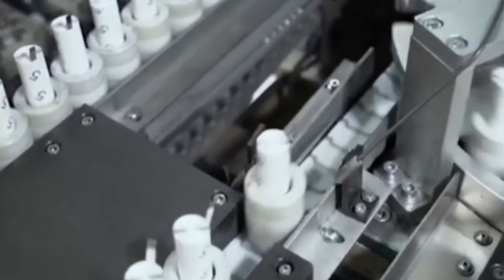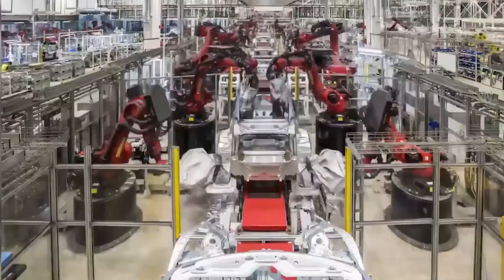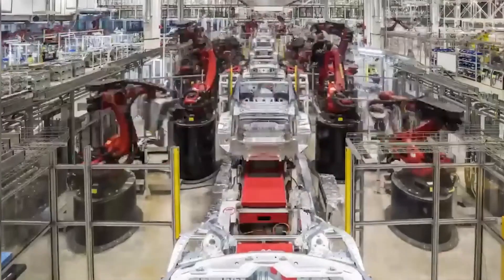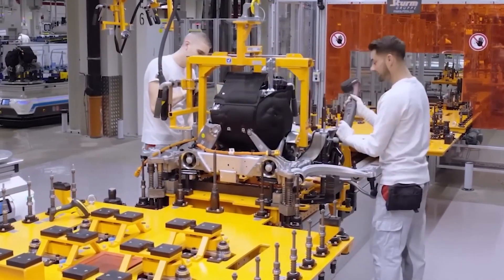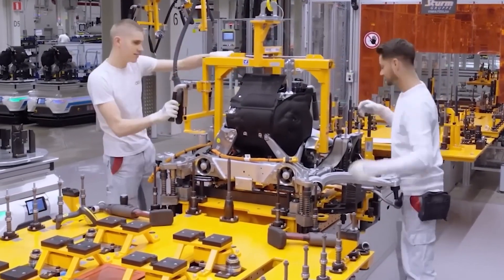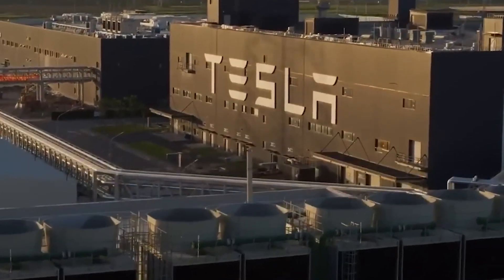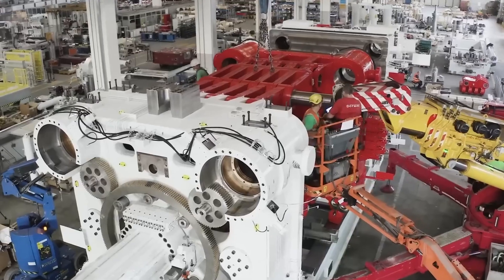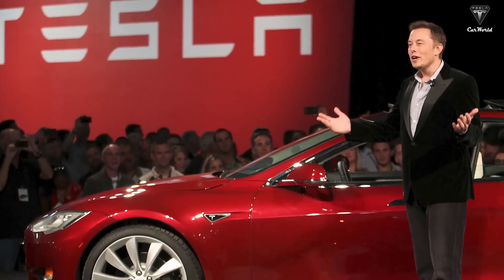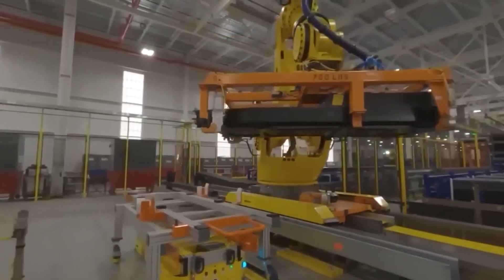Things appear to be progressing well for Cybertruck production at Giga Texas, and Tesla seems on track to deliver the mid-tier Cybertruck promised years ago. There's still considerable room for improvement in both battery design and production scalability, and Tesla remains well-poised to meet even the loftiest expectations for the Cybertruck—though it's a journey that will require time and continued effort. This is a company renowned for tackling challenging endeavors, and the future appears promising.